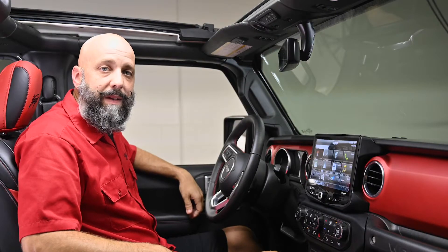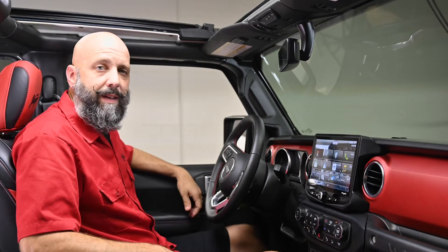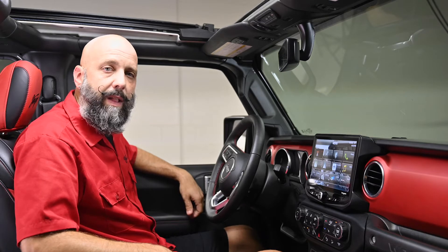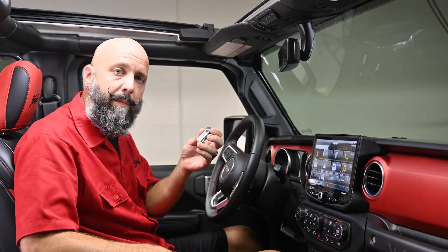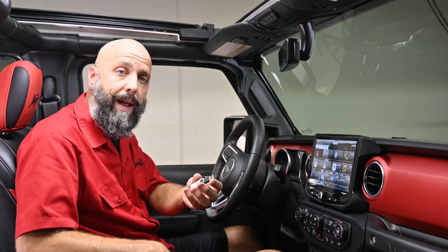Hi, I'm Eric from Stinger Off-Road. Today we're going to show you how to get the most out of your Heighten by changing the custom illumination colors and adding custom backgrounds. It's as simple as loading an image on a thumb drive and connecting it into the USB port on the Heighten.